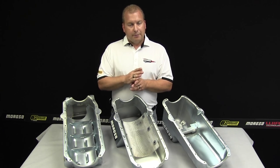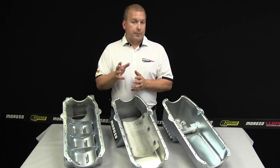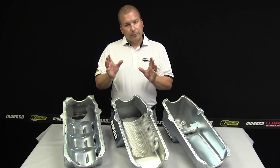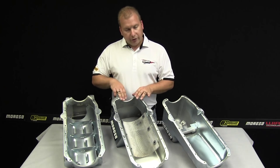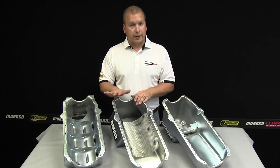Pre-1980 blocks, which are typically the most common, have a two-piece rear main seal. Later blocks came with a one-piece rear main seal, and are a little bit wider at the rear where the rear seal goes on. So it's important to know this when ordering your oil pan to make sure that it'll fit on properly.